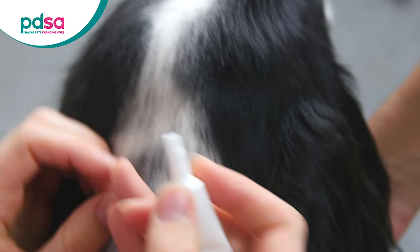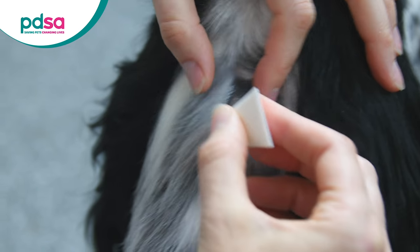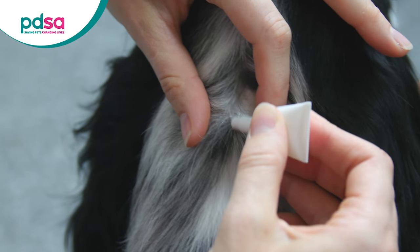Find a spot high up on your dog's body, usually around the neck, and going along their back between the shoulder blades. This placement is to stop them licking when grooming and accidentally ingesting the substance off the fur.